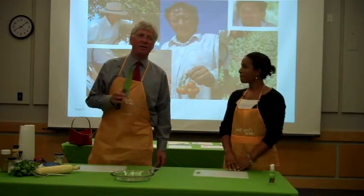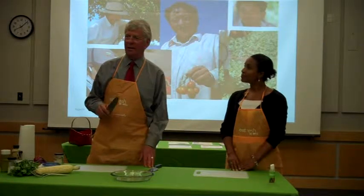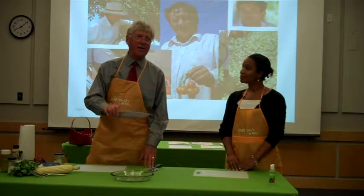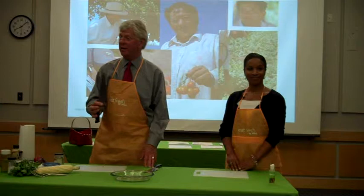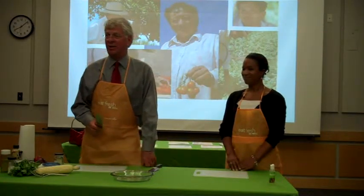I talk to audiences with different demographics, I can tell you. I bet every one of you in the room has a chef's knife like this of some kind, right? How many of you have sharpened it in the last year?